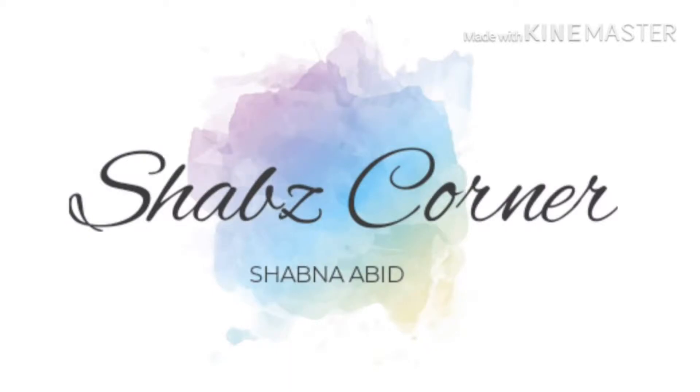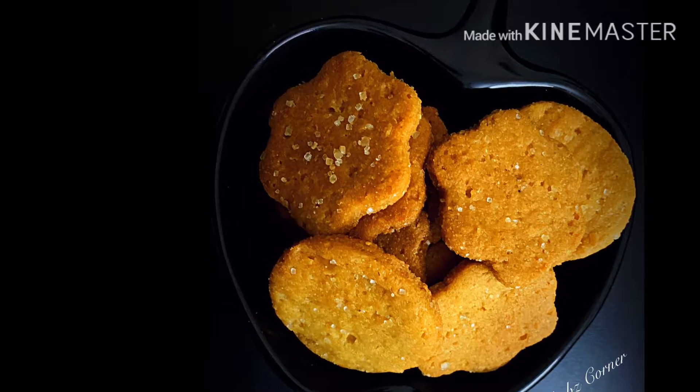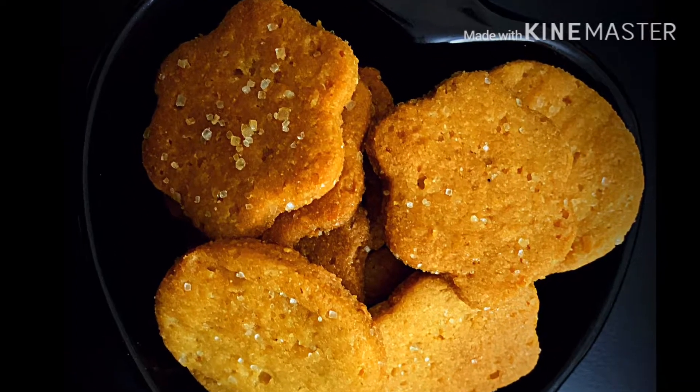Hi friends, welcome back to my channel. ChefsKonar — I am making a recipe for cookies in the oven.